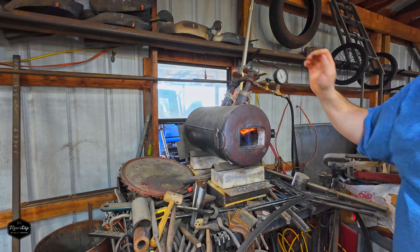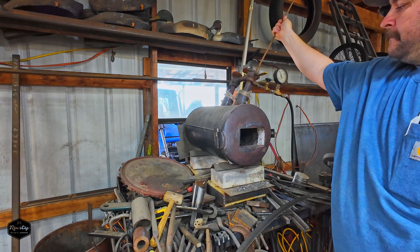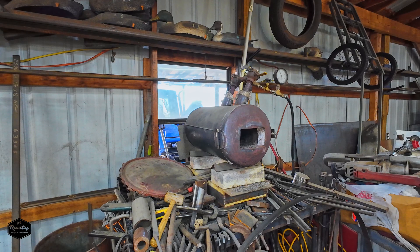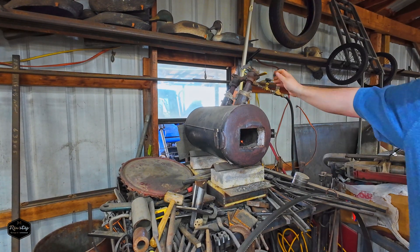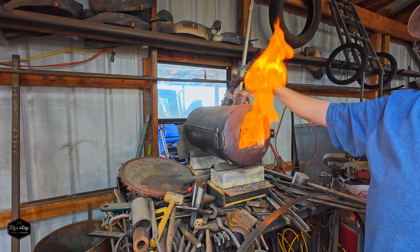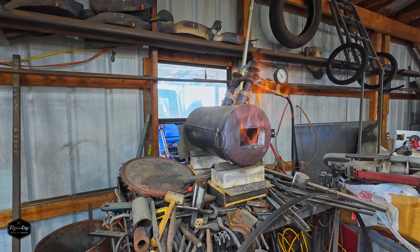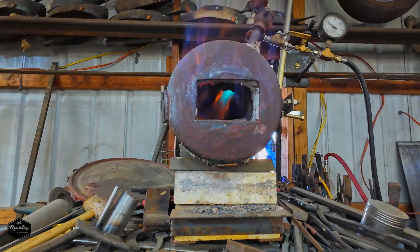I'm wondering if there's not a dirt dauber up in there — that is very possible. Well, hopefully we can get this thing going. It probably needs some work since it hasn't run in several years. There we go — we'll let this thing warm up for a bit. I probably need to take my burners apart — I built those burners as well — clean them out and they should be good to go. But it is working now, well, one of them is.